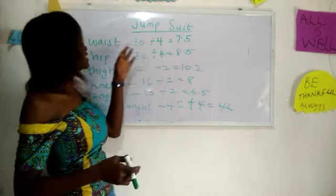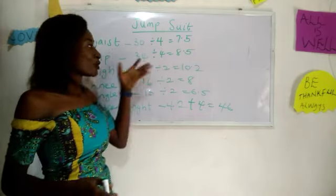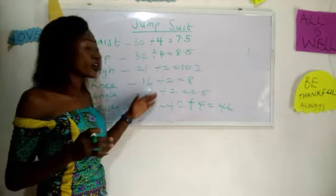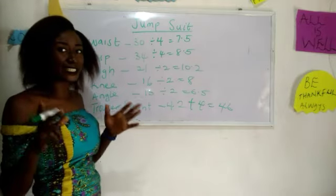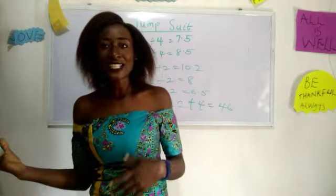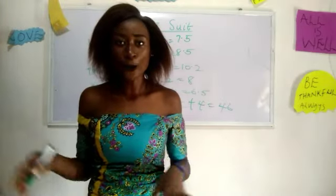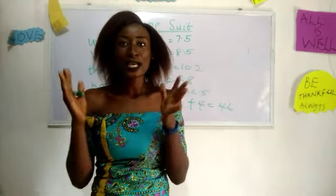One important thing we discovered in these measurements: we only divided our waist and our hip by four. Those are the only measurements divided by four. Every other measurement — your thigh, your knee, your ankle — we divide by two. So please don't make the mistake of dividing your thigh, knee, or ankle by four.